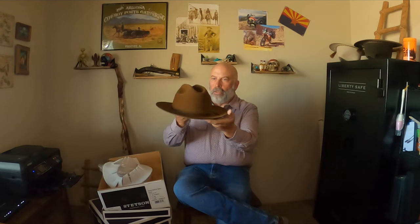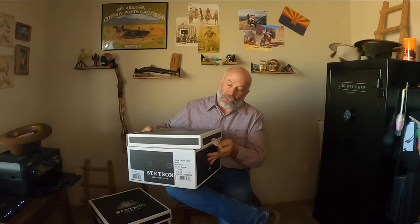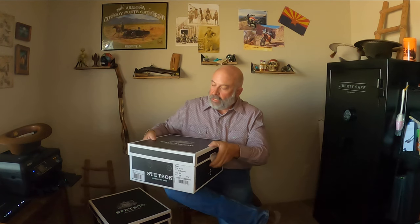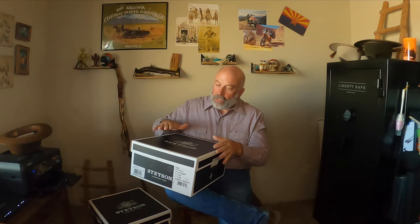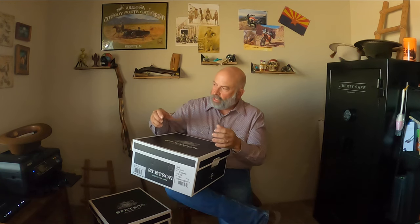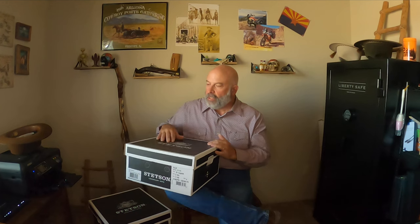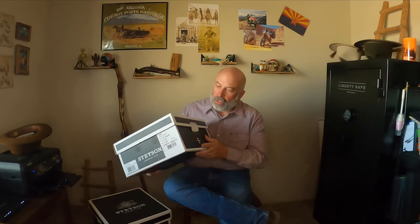Out of the bag and there you go — one Stetson Open Road. My suggestion for storage, in case you move or need to ship it, is to save this box for seasonal storage. It keeps it dust-free, keeps that ring in there, keeps the hat from getting deformed. If you stack hats on top of each other they'll crush and ruin the ribbon. The best place to store your hat is inside a box, especially seasonally, in a cool dry place away from sunlight.